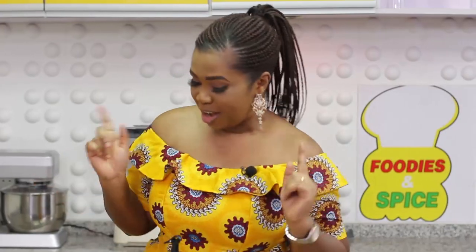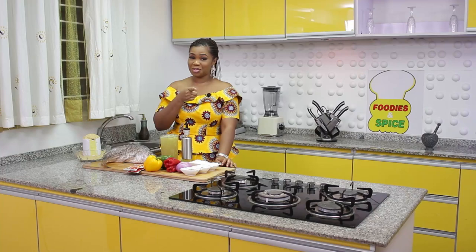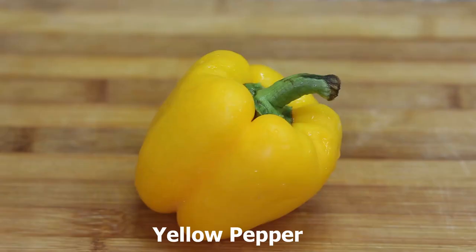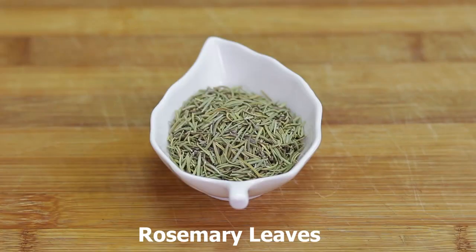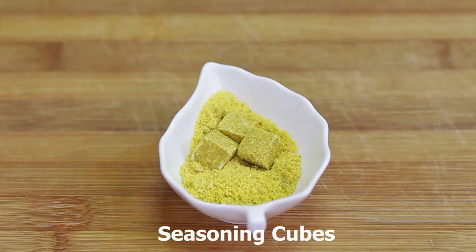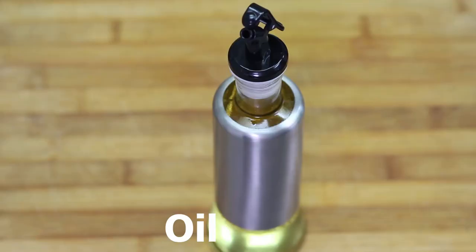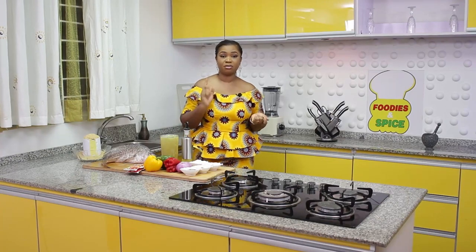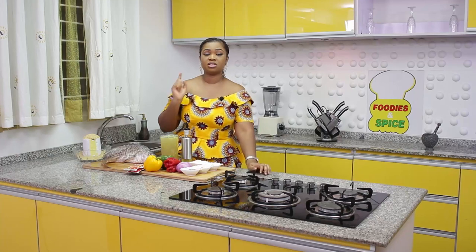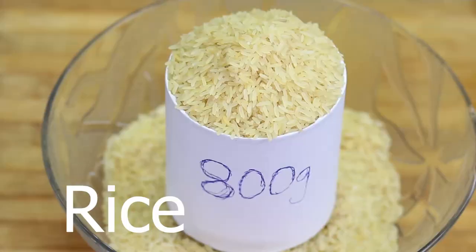For my grilled fish today I'll be using croaker fish. I actually like tilapia fish a lot, as most of you know, but today I'm using croaker fish. Yellow pepper, green pepper, red pepper, curry, rosemary leaves, garlic and ginger, seasoning cubes and salt — and of course I'll be mixing that marinade with oil. I also thought I should show you how to enhance the flavor of your fish with orange, so I'll be using some orange juice and zest.